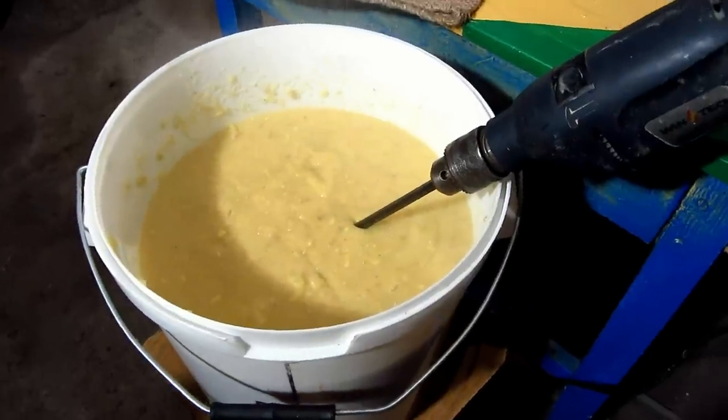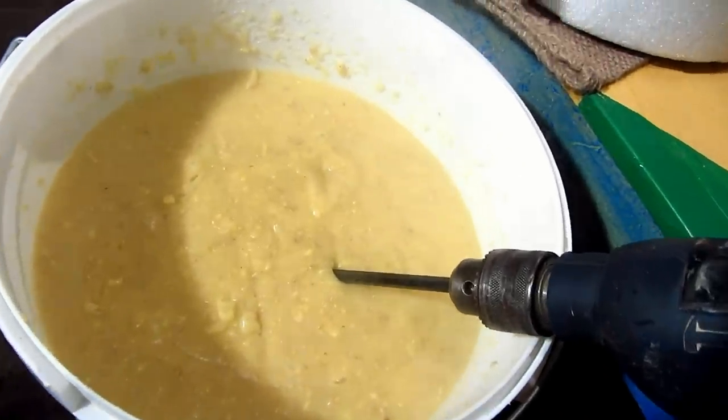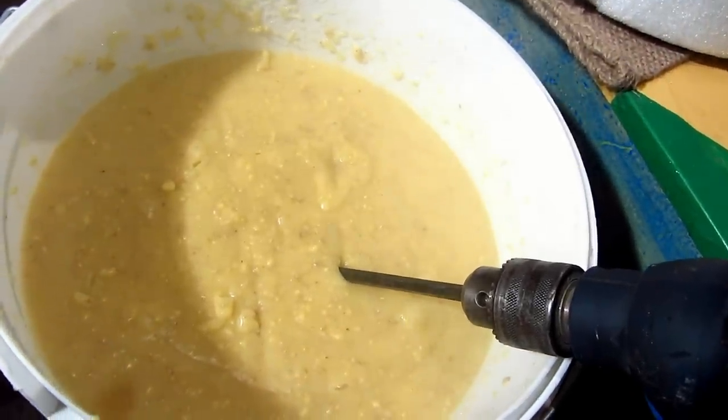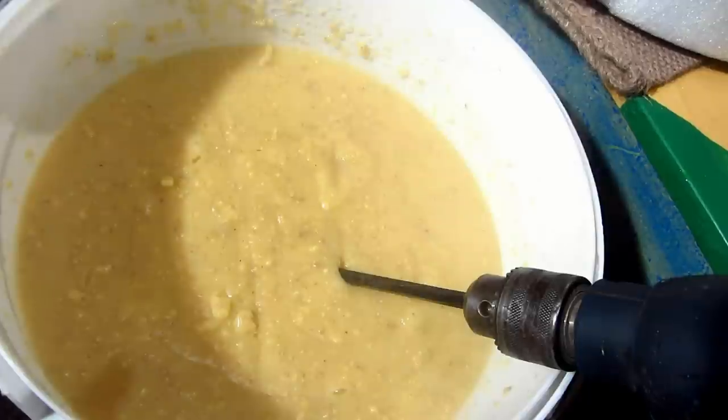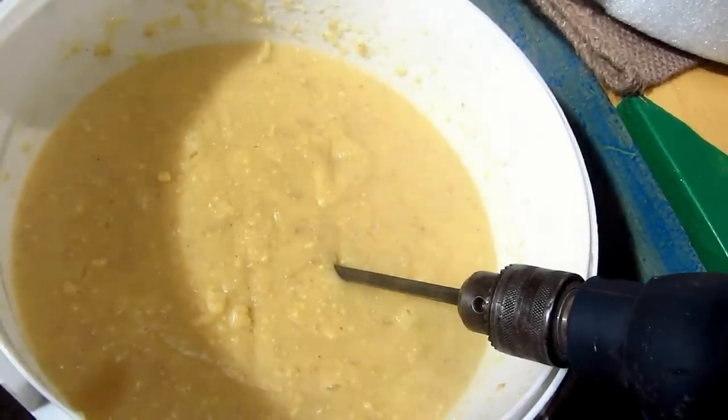I've messed up a bit. I had to empty the bucket of water first and then put in the mill. In my situation, I got some clumps and it takes more time for blending.